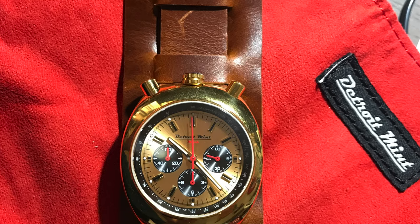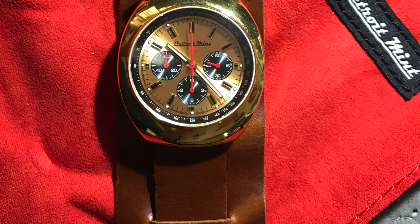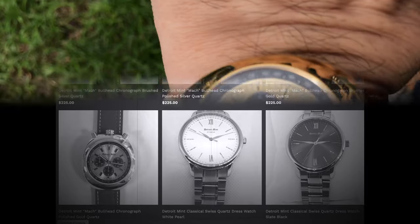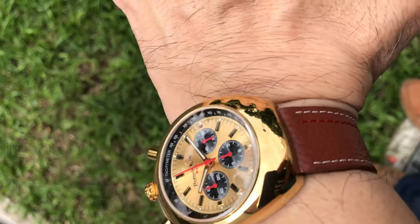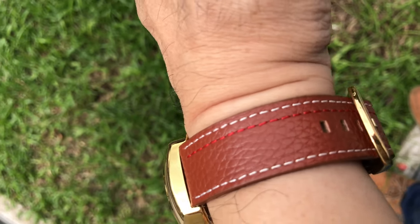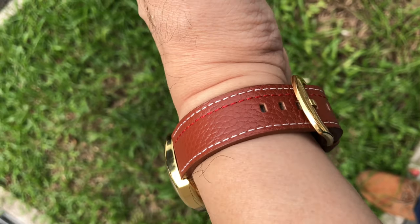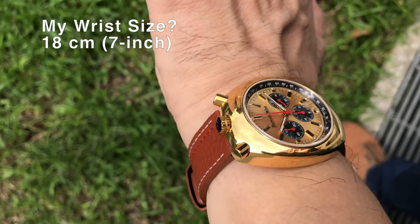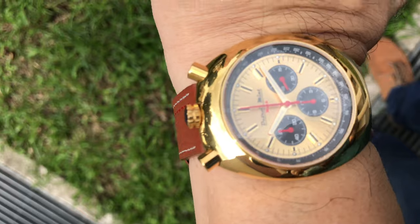In my opinion, this micro brand clearly stands out in the crowd by offering high quality and creative design, a modern twist to vintage interpretation, proven watch movement, and strong engineering capability — making this Mac Bullhead Chronograph watch very desirable for all.